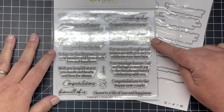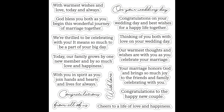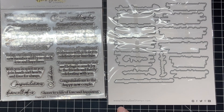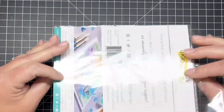The sentiments include everything from 'our warmest thoughts and wishes are with you as you celebrate your marriage,' 'your marriage honors God and brings so much joy to the friends and family celebrating with you,' 'congratulations to the happy new couple,' and 'cheers to a life and love and happiness.' The coordinating die set is going to cut out every one of those sentiments, so whether you stamp directly onto your card or die cut your greetings and pop them up, this stamp and die combo is the perfect finishing touch to your wedding projects.